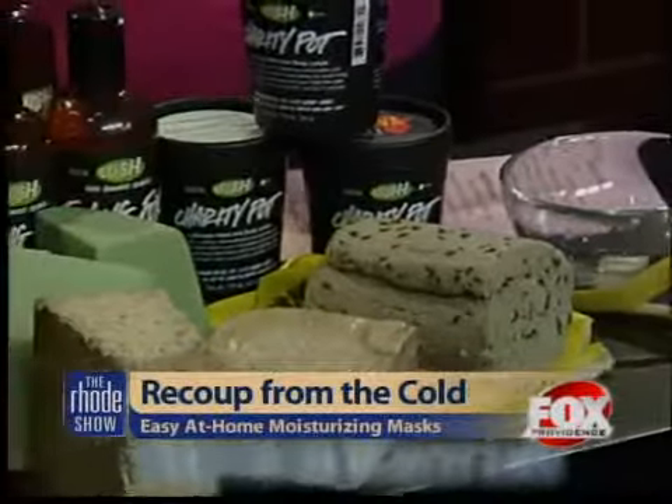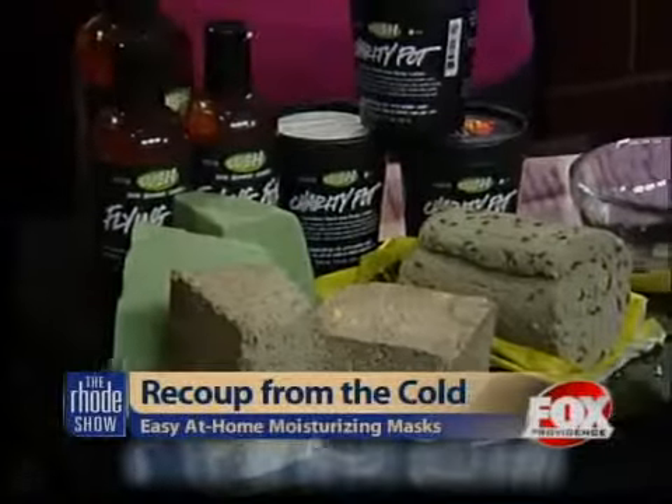Absolutely. But if people do not want to make the homemade variety, you can head to Lush for some of these fresh masks in the store. We also have a recipe for this online right now, as well as a hair mask to keep your hair looking luxurious in the wintertime. Thank you so much, Kristen, for coming in — we appreciate it. And we are giving away a product on Facebook today, so make sure you check that out.